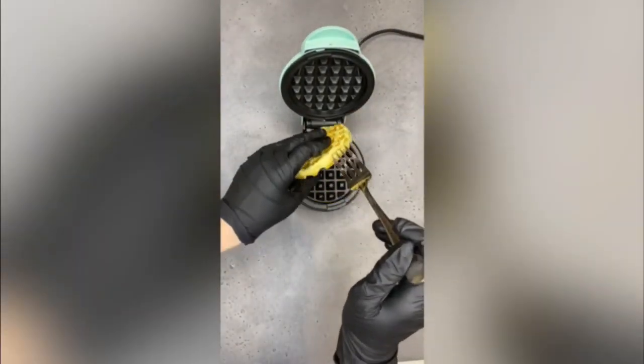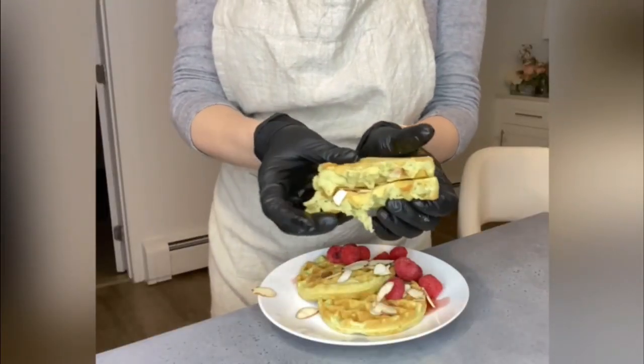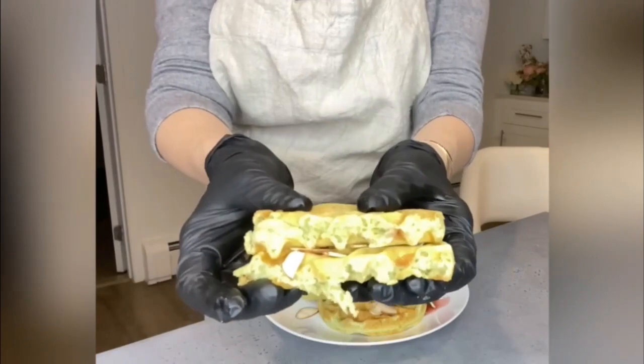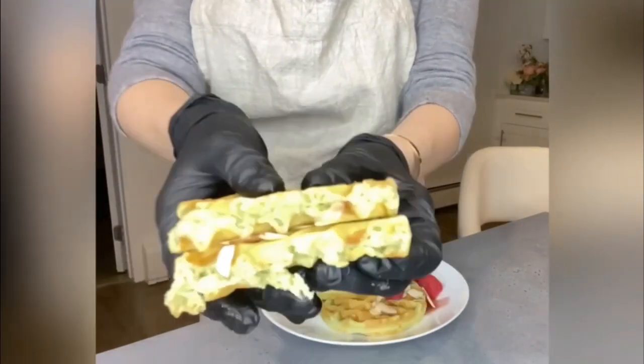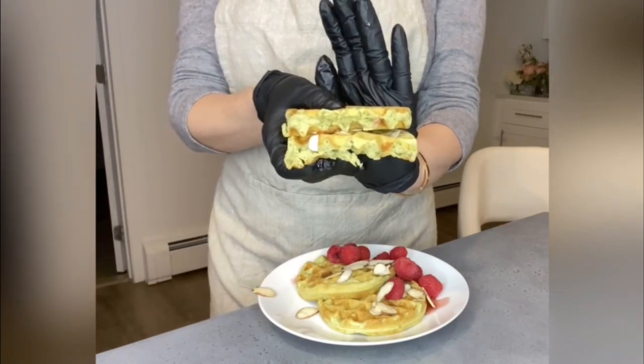In a few minutes your waffle is ready. Look, it is so fluffy and soft. Now enjoy your breakfast!